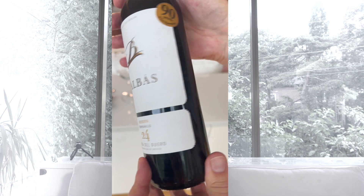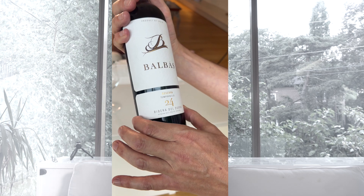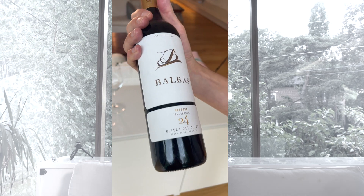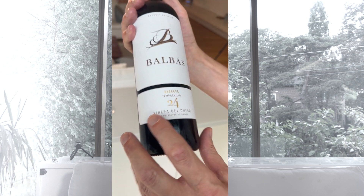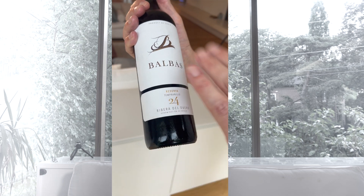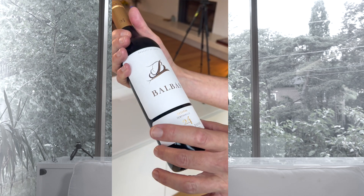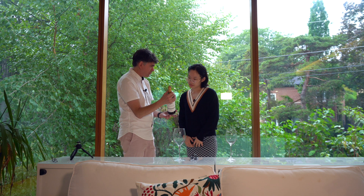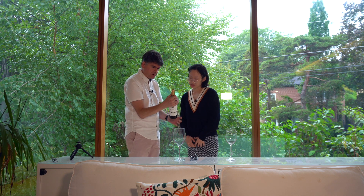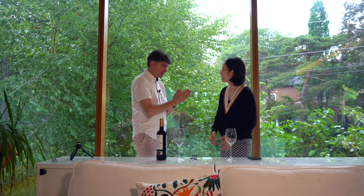So this is how you analyze a bottle of wine. I happen to know that wine from this region — seven years is not a long time. We could wait five more years and it will be even better. But I think it's time to open this bottle.